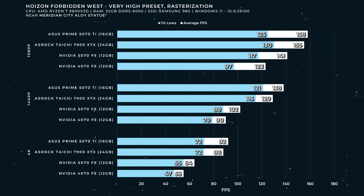Horizon Forbidden West, very high preset, rasterization only — no ray tracing. The 5070 delivers a pretty good uplift from 123 to 141 FPS. Not as much gen-on-gen uplift as we saw in Cyberpunk at 1080p, but not bad. The 5000 series GPUs at launch were a little weird with 1080p-to-1440p scaling — the 5090 at 1080p is much slower than you'd expect versus 1440p, because at those absurdly high frame rates you just don't get the scaling anymore. But 1440p and 4K are about where I'd expect for Horizon Forbidden West, showing the gen-on-gen uplift from the 4070 FE to the 5070 FE.